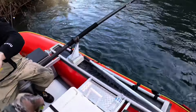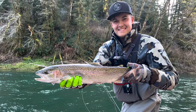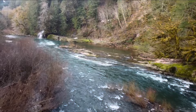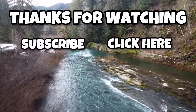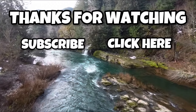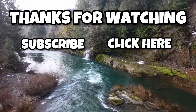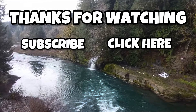Give me something, Dad. That's better. That's better.